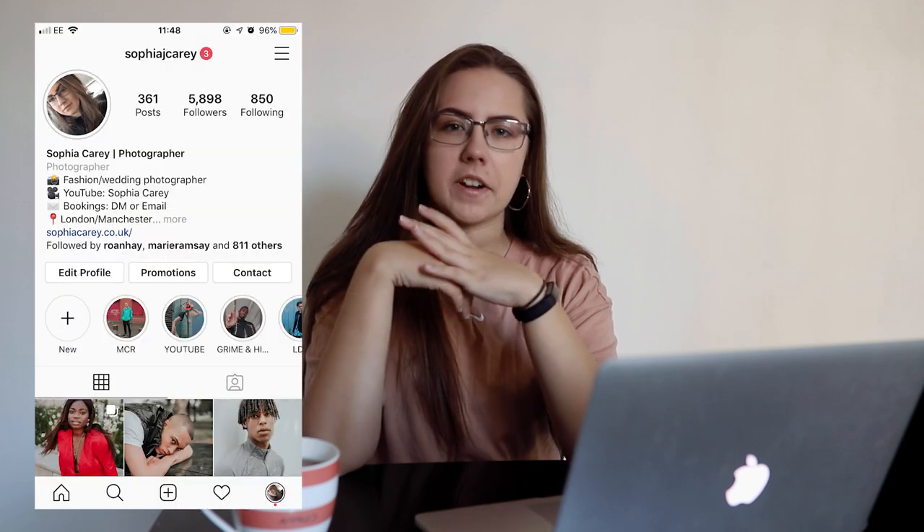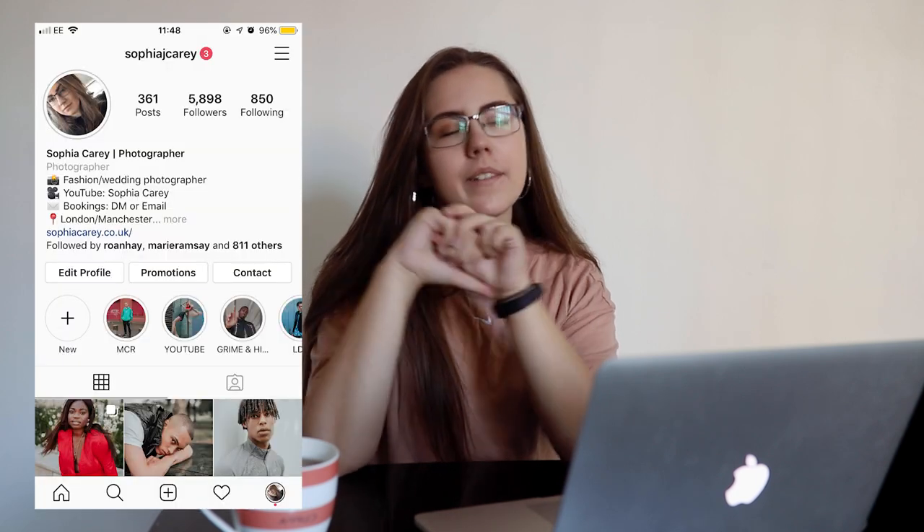Hi guys, my name is Sophia Carey and I'm a fashion photographer based in London and Manchester. Today's video is my most requested one yet — I'll be going through my editing process with you. I'm going on a shoot in about an hour and a half, so I'm going to take you along with me, and then we're going to come back and I'll go through some tips on using Lightroom — my whole process, start to finish.